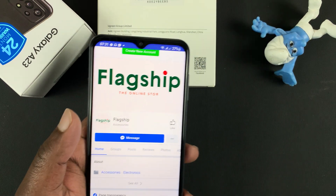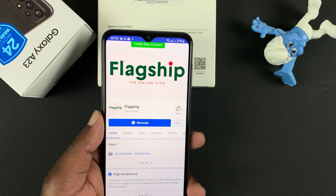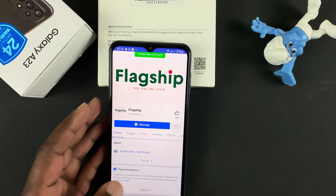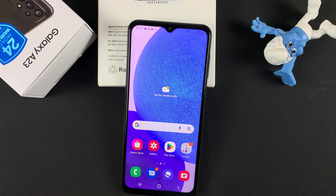And that's it. That's basically how to scan QR codes with the Galaxy A23. Thanks for watching. Leave your comments and questions down below, and good luck.